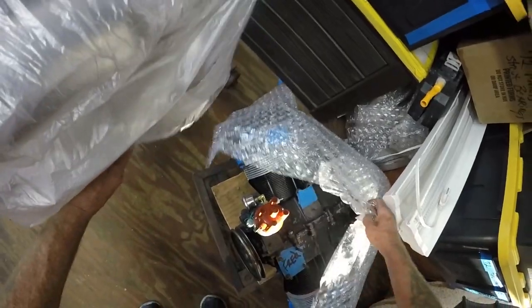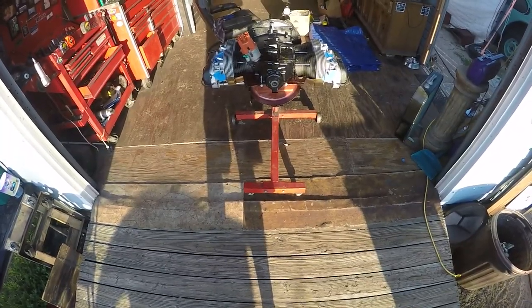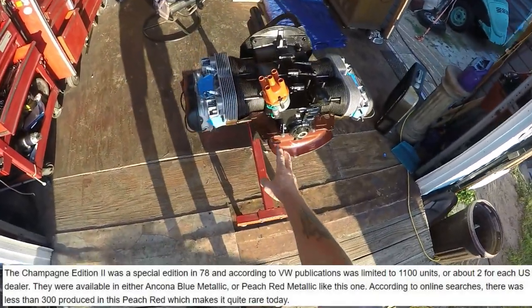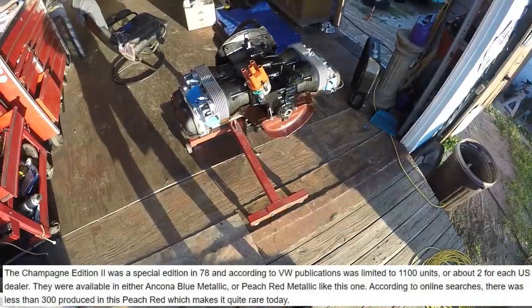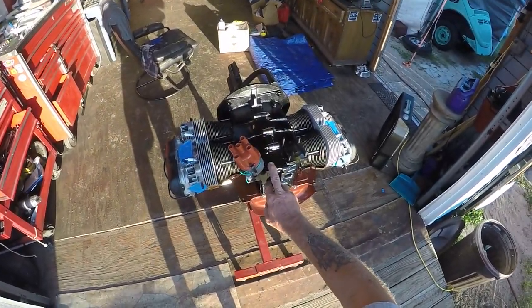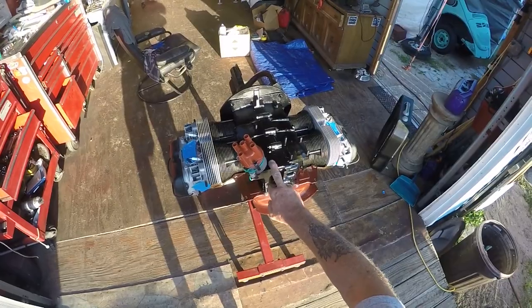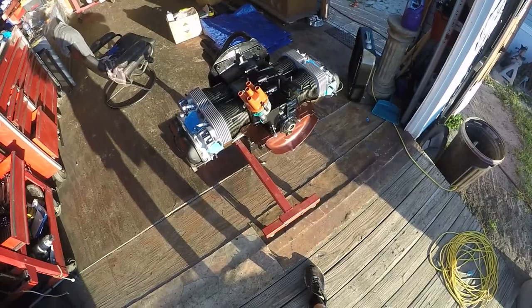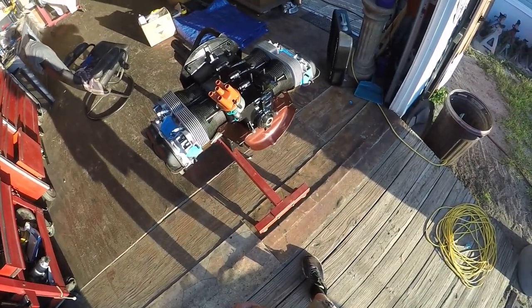I'm getting ready to assemble the motor — it's been rebuilt. As you can see, that's the peach red, a very rare color, and this is going to be a really sweet ride. It doesn't have the mechanical fuel pump; this will be one with an electronic fuel pump. I'll be putting all the tins on.